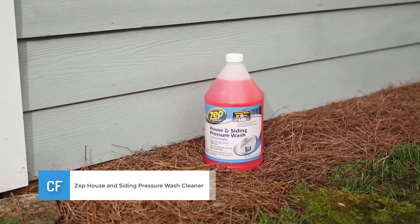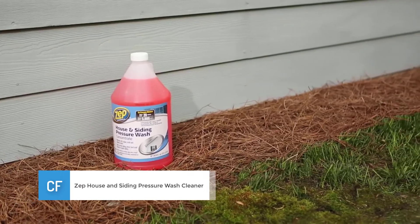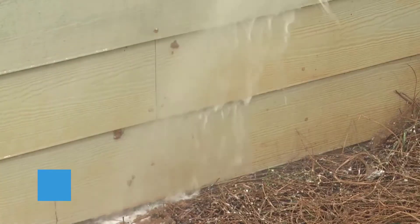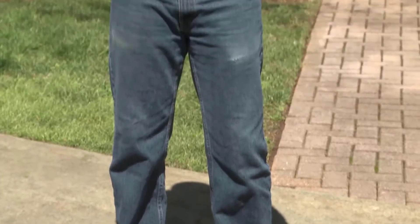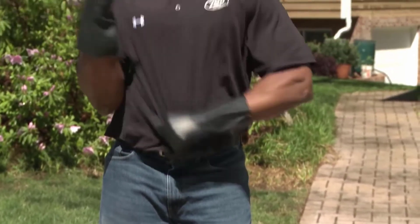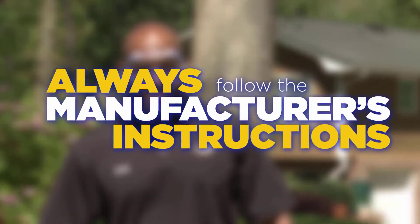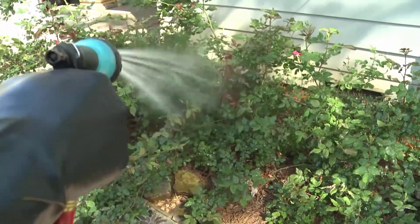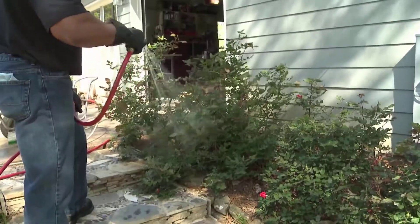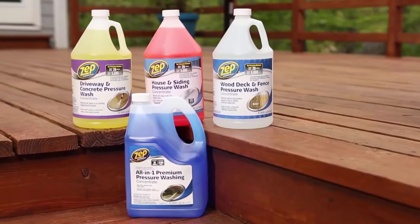Number 3: ZEP House and Siding Pressure Washer Cleaner. The ZEP House and Siding Pressure Washer Cleaner efficiently removed the long-standing dirt on my vinyl siding in just one use. I found that this product was also the perfect fit to remove the grime that filled the gutter about my home. This is not a surprise considering that this product is from one of America's reputable manufacturers. It can be applied to a large variety of home siding types aside from vinyl, which gives it the multi-purpose label.